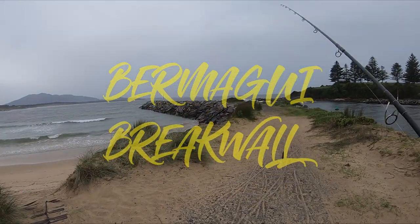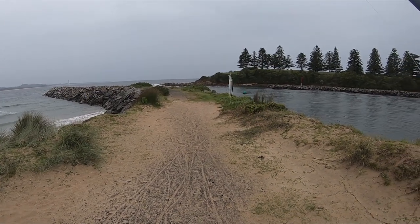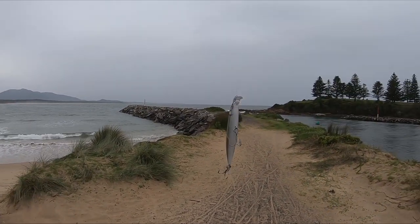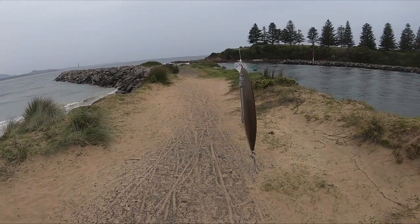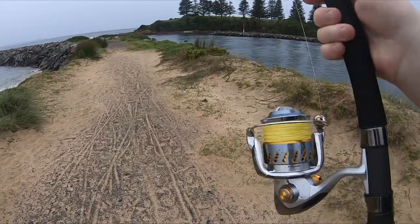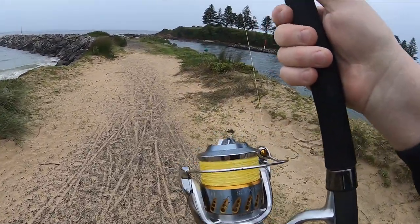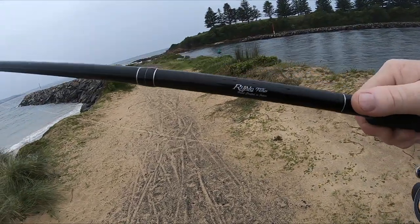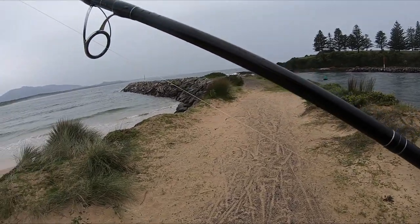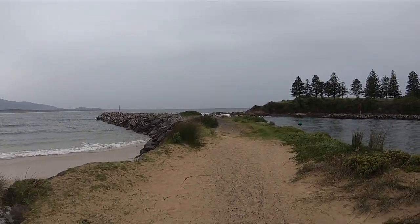We're heading out to Moorhead Beach, going for a bit of a juke fish tonight. You'll probably see this lure here — there we go, that's the beast. We're running with my Stellar 8000 here with 70 pound and a 50 pound leader, and I've got my Ripple Fisher. We'll see how we go tonight.